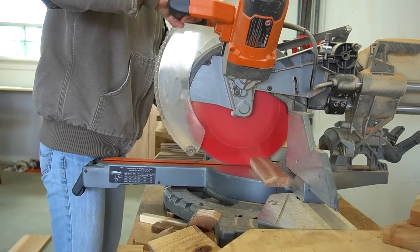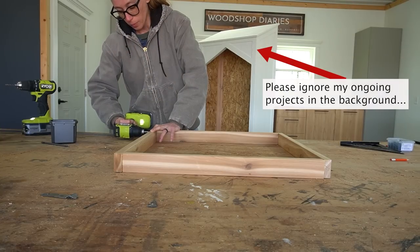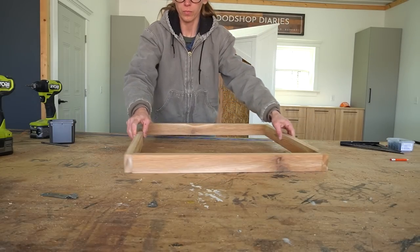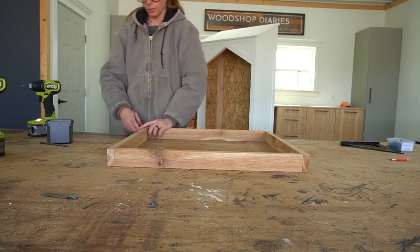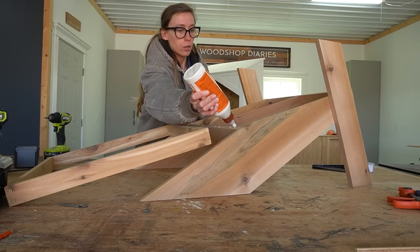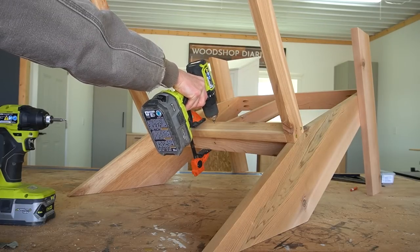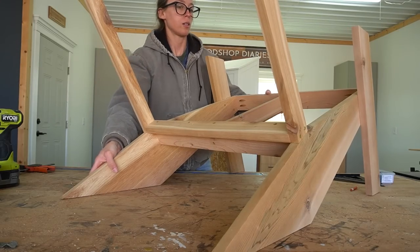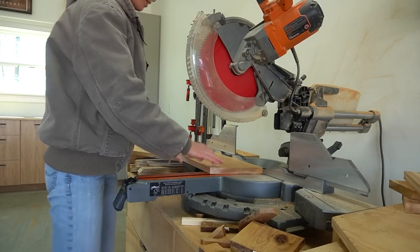The back is simply a rectangle made of 1x3s, so I cut four pieces and assembled them using one and a quarter inch wood screws. I made sure to pre-drill all the holes before driving to prevent splitting, but you could also use pocket holes or dowels — just assemble a wooden rectangle frame however you prefer. Once this was together, I applied some wood glue along the back 1x3 of the chair frame and clamped the back frame so it was flush across the front edge and even with the sides. I added one and a quarter inch screws along the bottom to secure it.